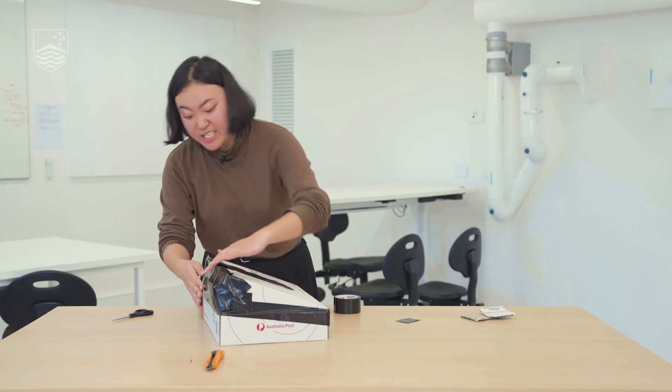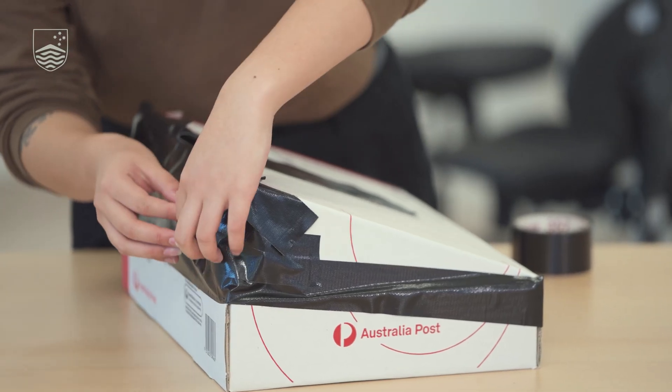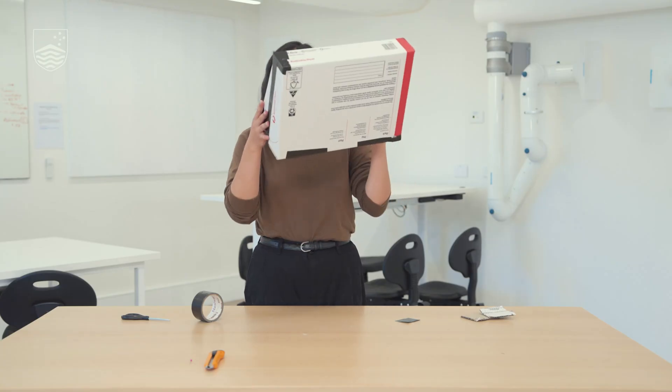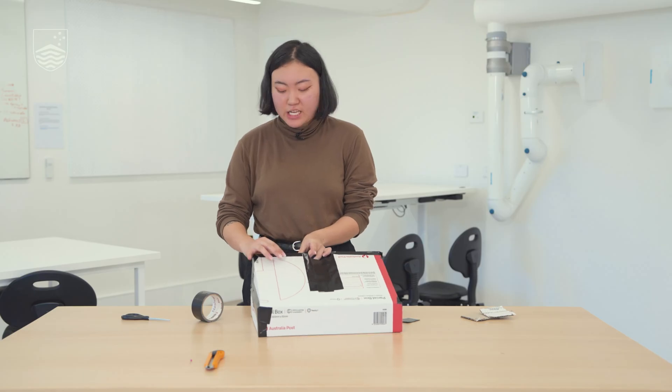As we finish up the taping, we'll make sure we're sealing all the spaces so that we have no light leakage. Then we'll look into our camera obscura just to make sure it's completely dark inside.